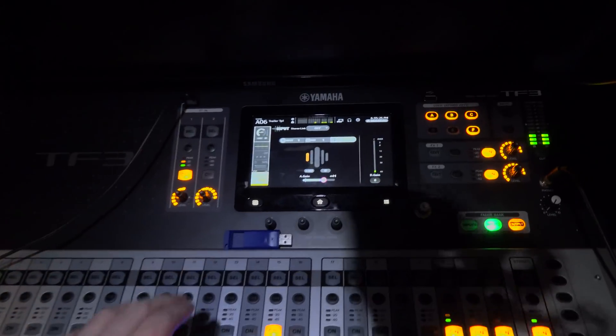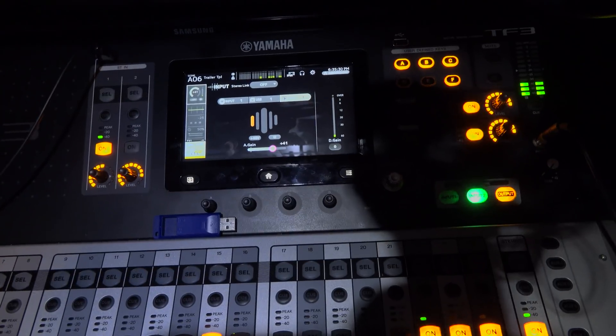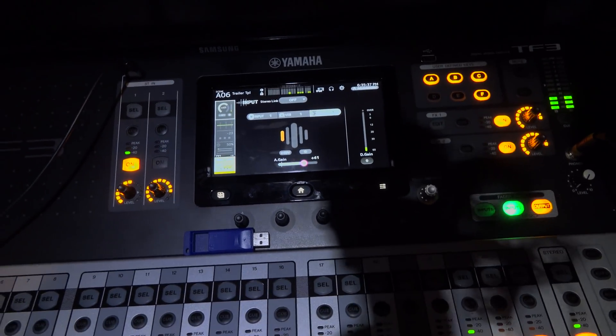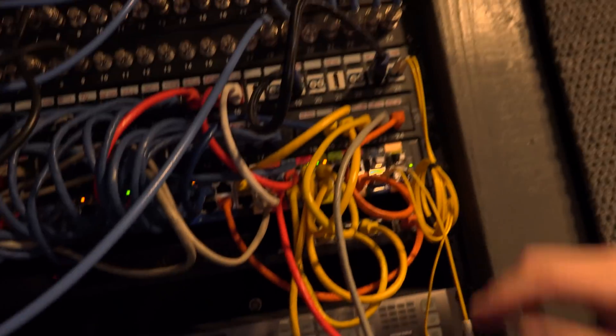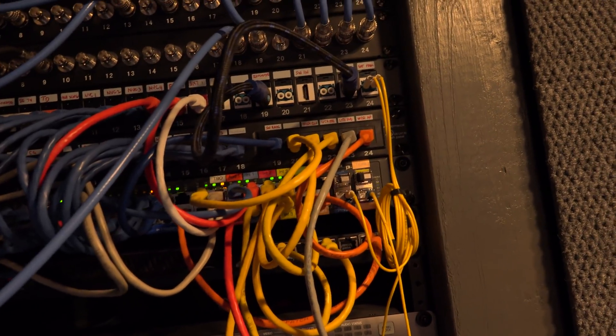Coming up into the menu, I've got this set for channel 1 and basically told it the source for channel 1 is the slot, which means audio is coming from Dante instead of from either a local XLR or USB connection. What happens from there is the interface card on the back of the mixer goes straight into my network, and on my network switch, the ports I have in orange are on their own virtual LAN, so they're separate from everything else.